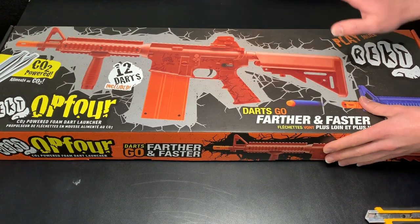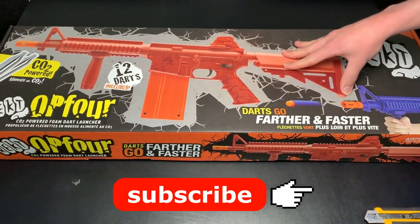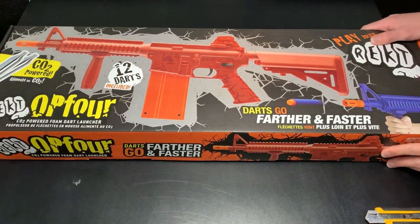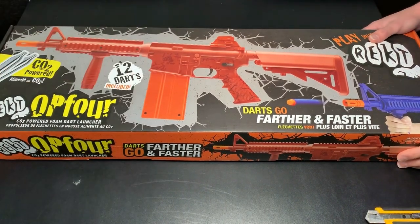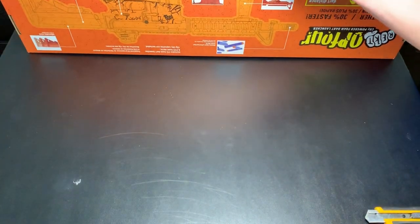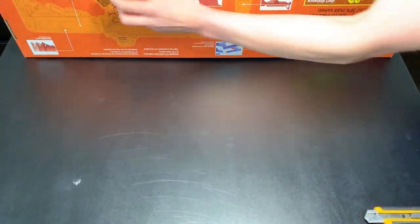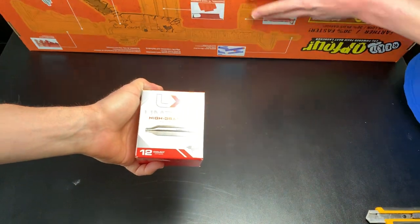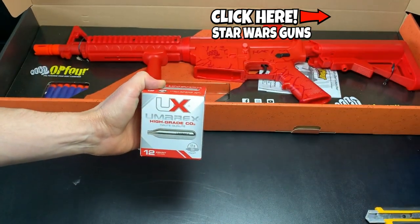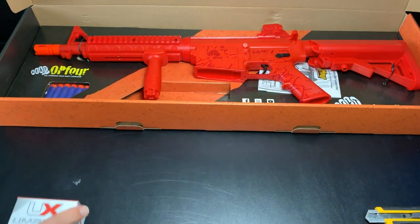Alright, so here's the box. You guys can buy this on PlayRekt.com for $89.95 if you're interested. We'll leave the link in the description below so you guys can find it. They also gave us a box of 12-count UX Umbrex high-grade CO2 cylinders with it.